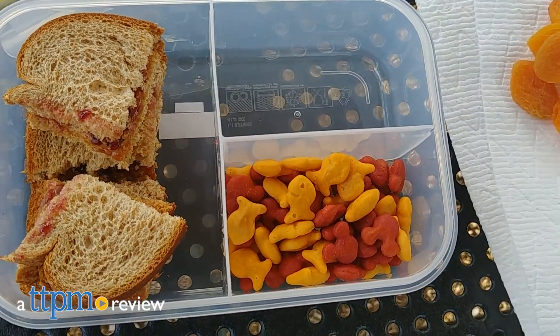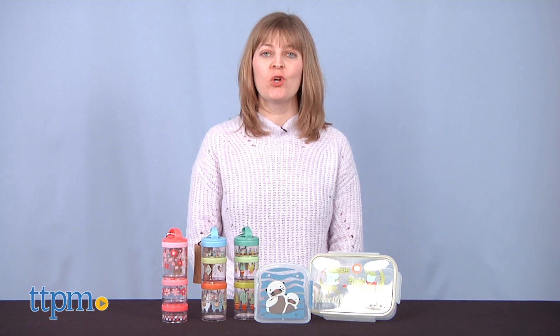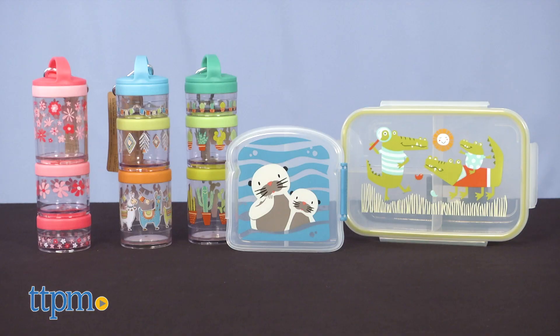Make mealtime easy and super cute with these containers. Hi, I'm Laurie from TTPM, and these are Sugar Booger Storage Containers from Oray Originals.